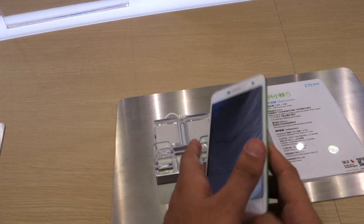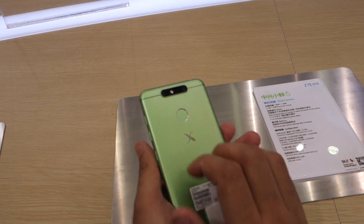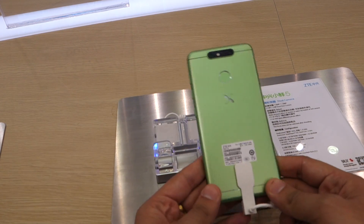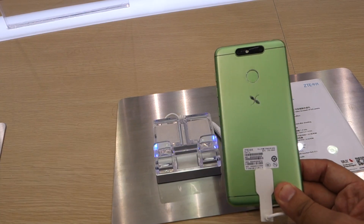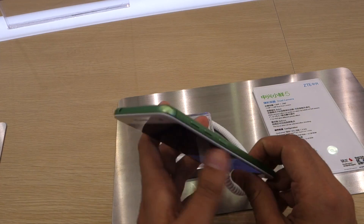Otherwise the smartphone is decidedly a budget offering, but it feels really good with its metal build and has a very unique touch with its different color options. This unit is in green, and we can see another unit which is in light blue, which certainly seems quite different from the usual.